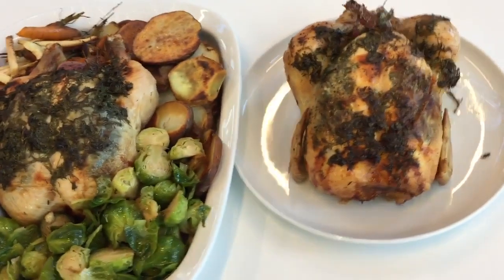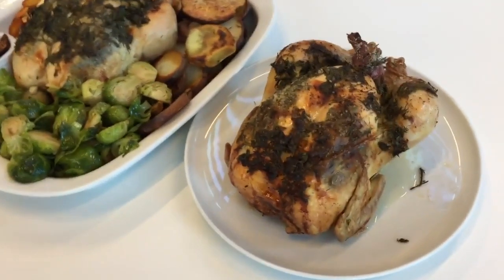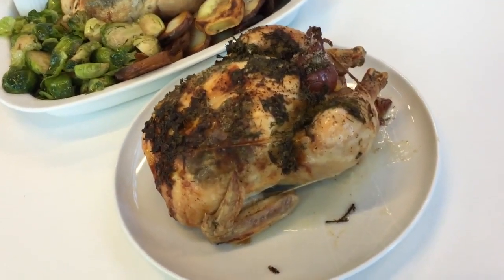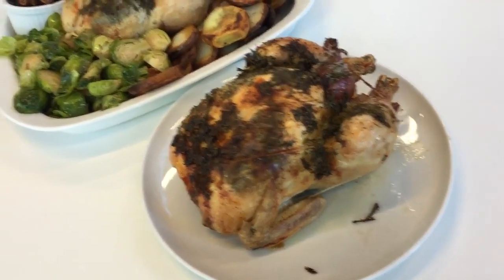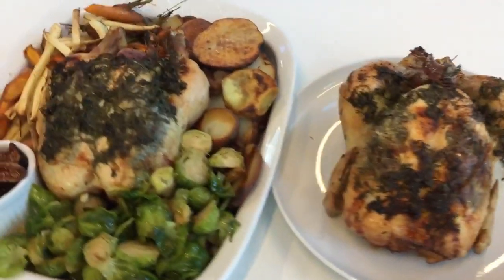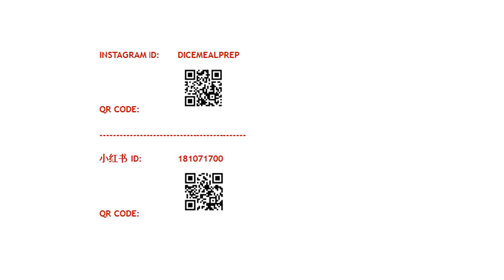In terms of choosing the appliance for you, personally I do like the combination steam oven better because it is more versatile. But if you do a larger quantity roast, the M-Touch convection oven — the 30-inch large oven — might be a better suit for you. Thank you so much for watching.